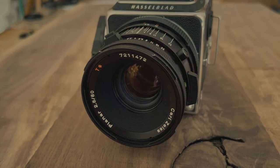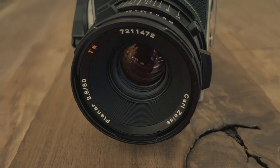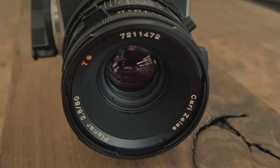Moving on to the lens, the Hasselblad uses the best glass in the entire photographic industry — Zeiss lenses. Two features I'm going to talk about on this lens specifically, which is the 80mm f/2.8. The 80mm gives you basically the same perspective as a 50mm on a 35mm camera, so it is the most true to what our eyes see.